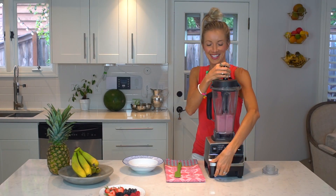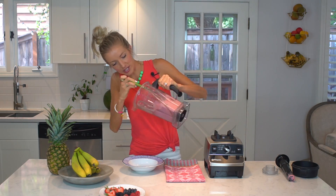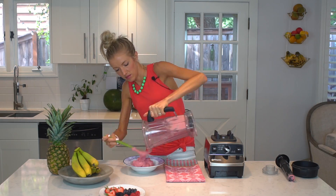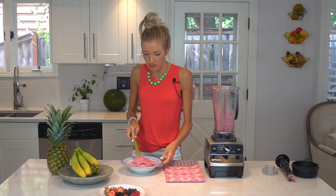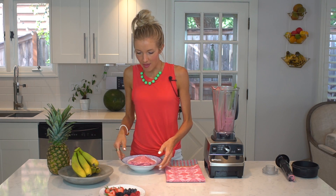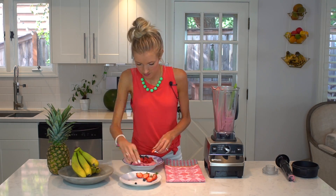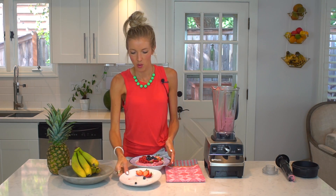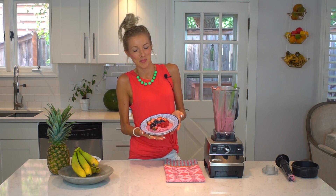Alright, shut that off — and now you have raspberry nice cream! Go ahead and smooth it out — eat it quick because it melts super fast. So good! I have just a few blueberries, raspberries, blackberries, and strawberries to top it with. And voilà — there you have your own personal-size, homemade one- or two-ingredient banana nice cream.